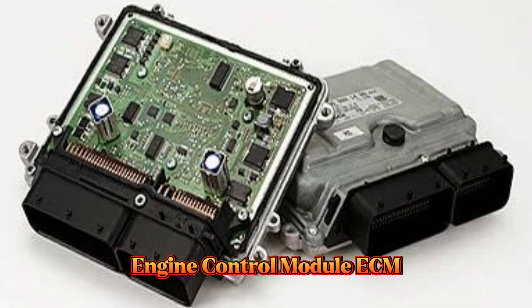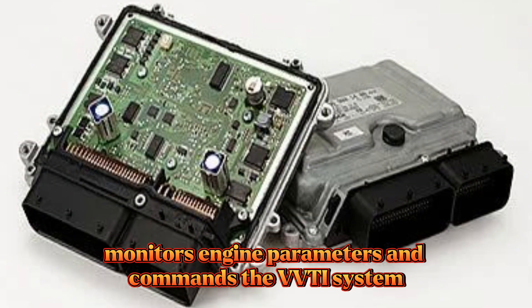The engine control module, or ECM, monitors engine parameters and commands the VVTi system.